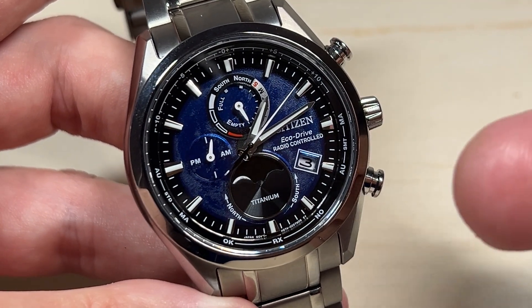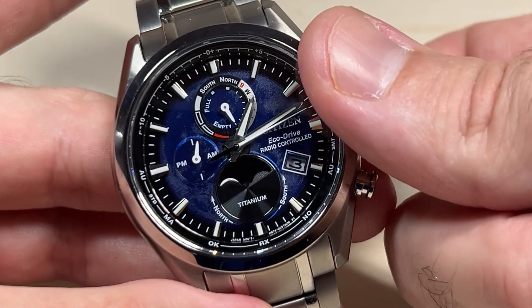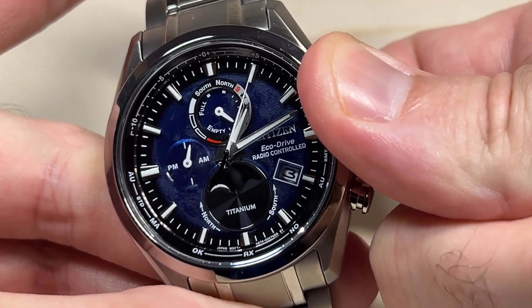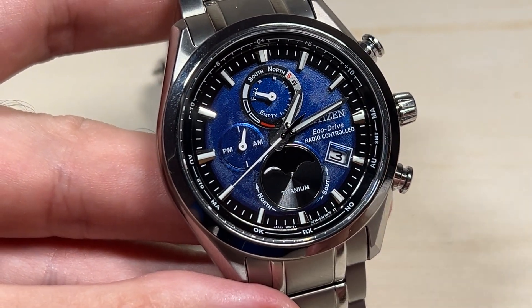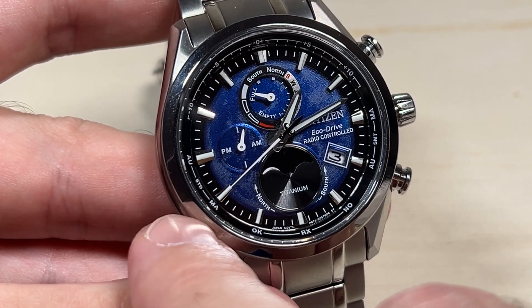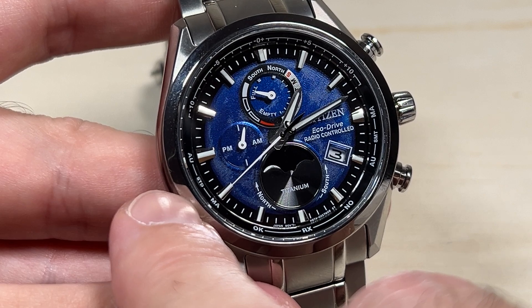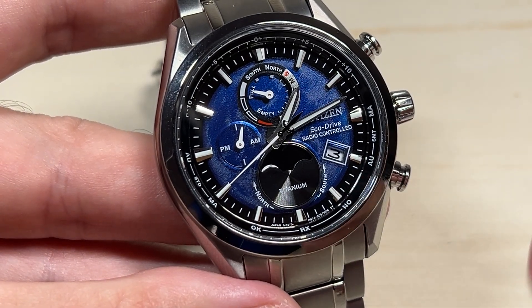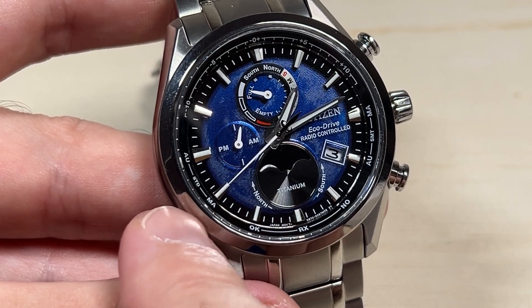The way you check it is you're going to pull the crown out to the second position. When you do that, it will point and show you which value you're currently set to. Mine is pointing the second hand to the manual value on the left side, which is the standard time value. So I have the watch set to manually adjust the daylight savings time, and I have it manually set to standard time.